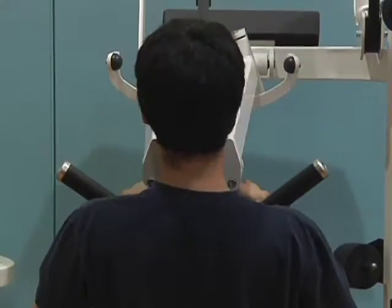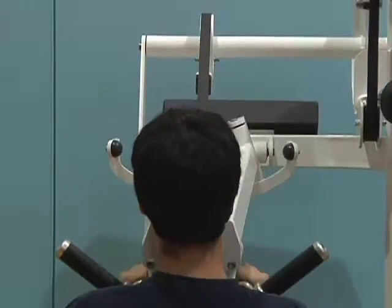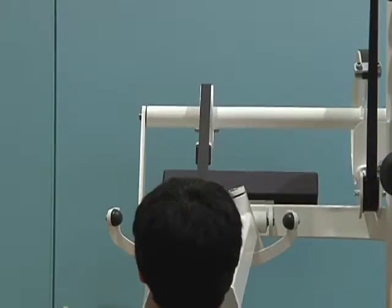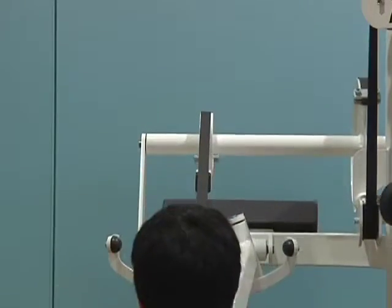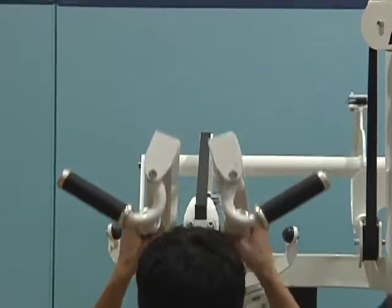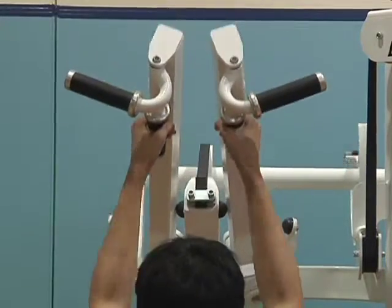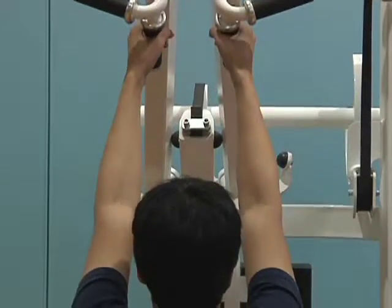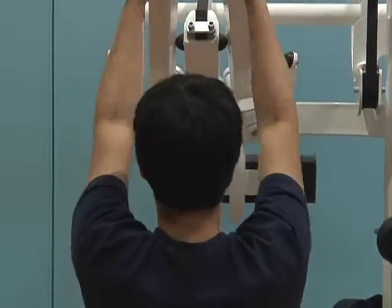To set this machine up, adjust the thigh pad to allow access and to stabilize the body. To begin the exercise, grip the narrow parallel handles, lean back slightly at the hips, depress the shoulder blades, and bring the handles towards the chest and the upper arms down beside the body. Slowly return to the overhead position, allowing the shoulder blades to move as needed.